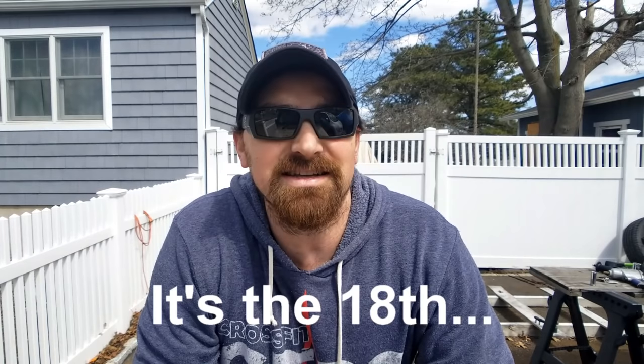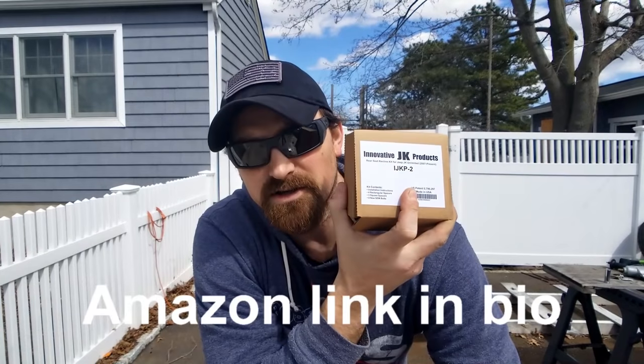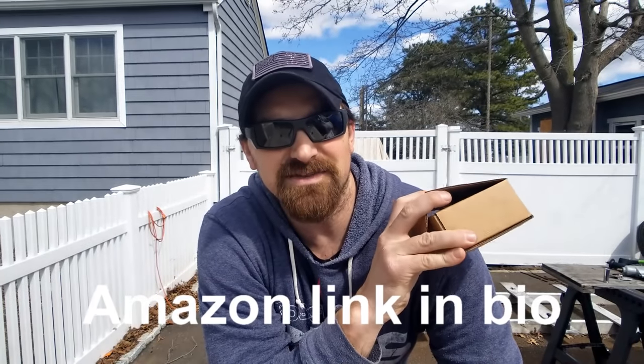What's up everybody, it's JP here with another Jeep mod. It's April 17th and it's actually kind of nice out today, 50 degrees. Decided to do this while the little one's napping. Today's Jeep mod is the rear seat recline kit picked up from Innovative JK Products.